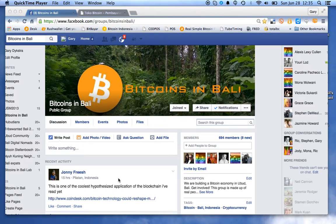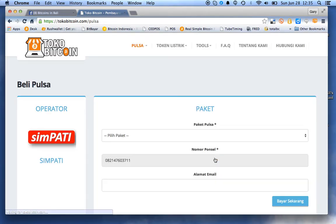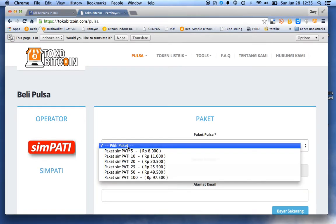Here's a quick little video to show you how to buy pulsa for your phone next time you're in Bali. Go to this site toko bitcoin.com/pulsa, enter in your phone number, hit the check button, and we're gonna buy 20,000 worth here.